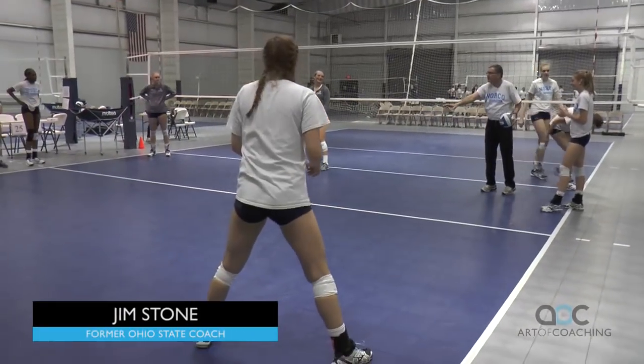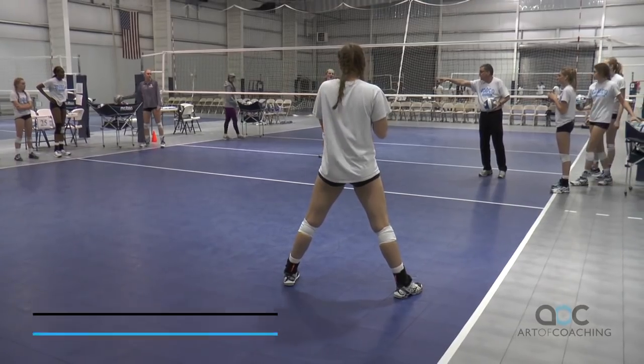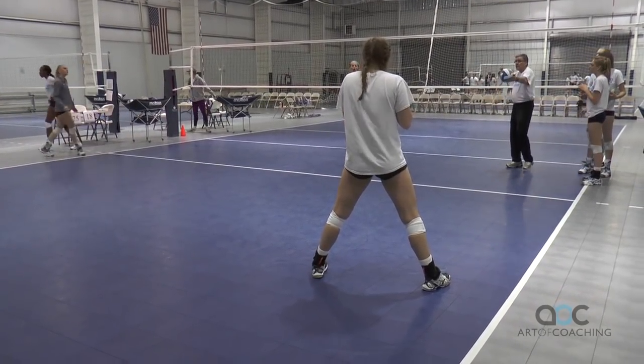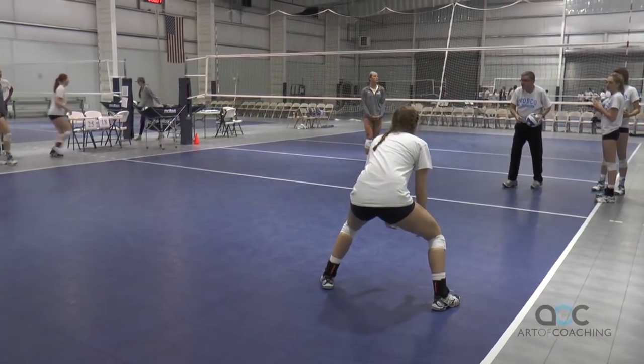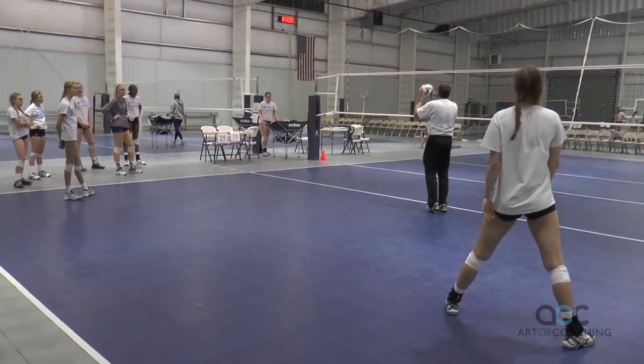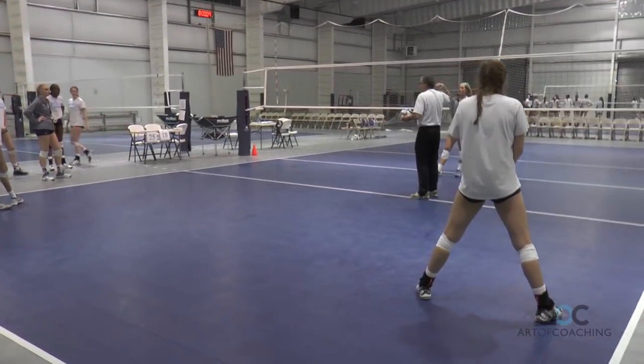Hard line shot, that's dug in the middle of the court. You're swinging. So, hard line shot, she digs in the middle. After I hit, I'm the setter. High ball — remember a three-foot by three-foot box — go hit that ball.